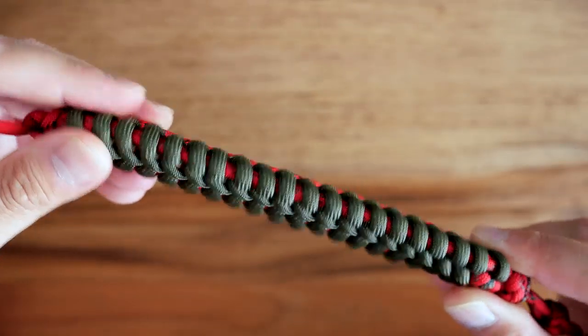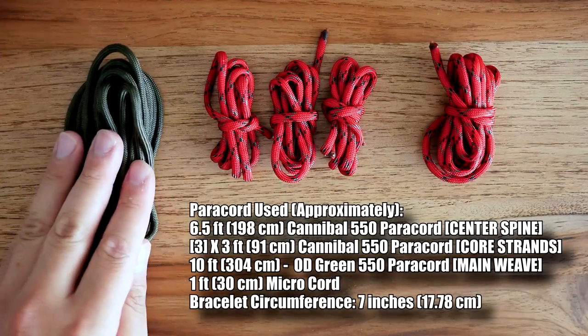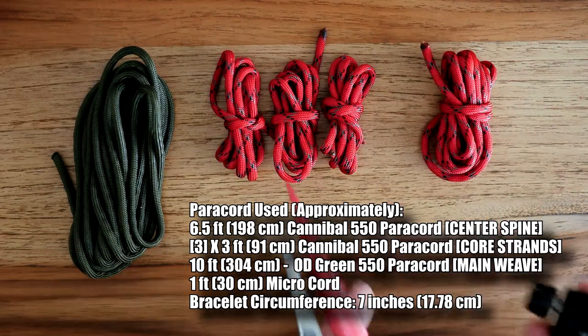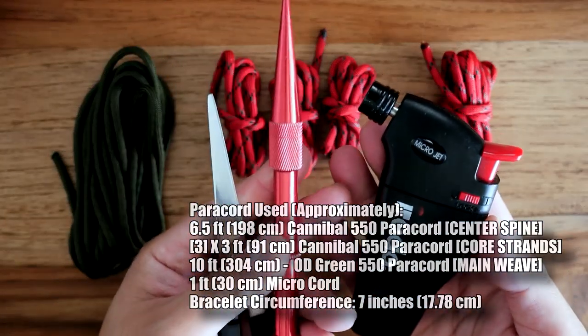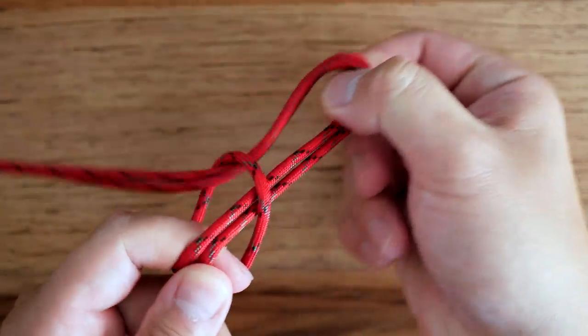So that is what we're doing today, and that being said, let's get into it. For this bracelet I have my main weaving cord, three shorter strand cords which are the center spine cord, and of course my usual tools as well. First off, I'm going to take my longer cannibal color cord.